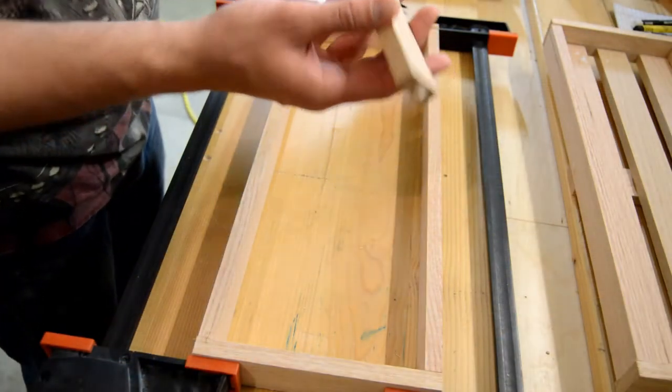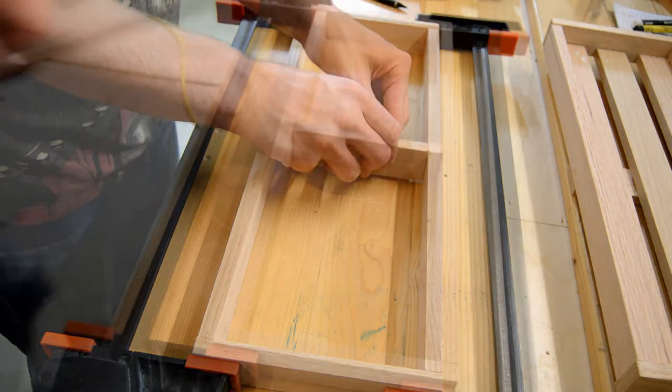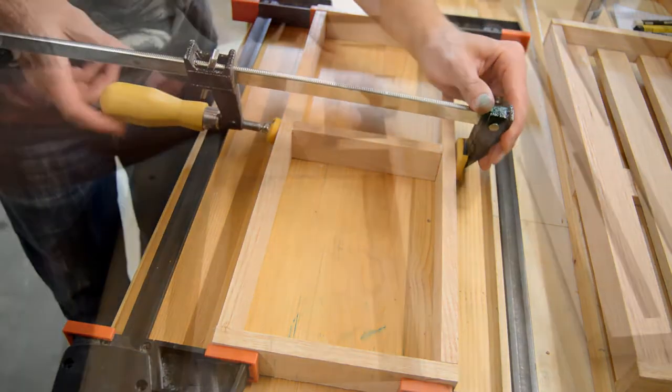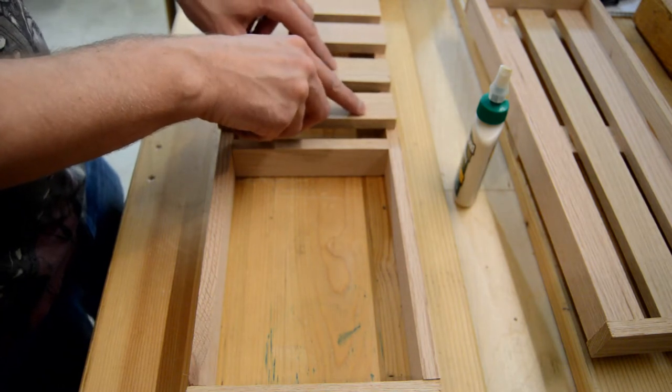For the bottom tier, I made the same dimension box but separated the two sides out by gluing a piece in the middle. Once the frame is dry, lay out the pieces for the bottom and space them accordingly. Glue the vertical pieces to the frame.